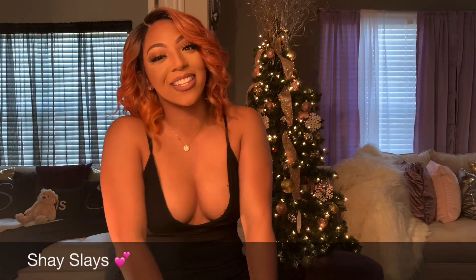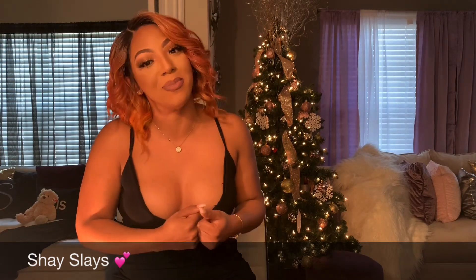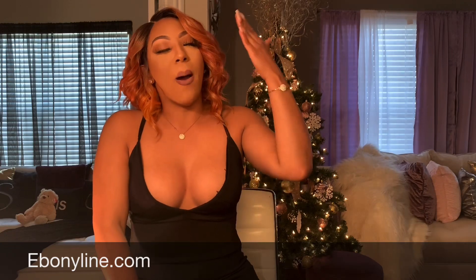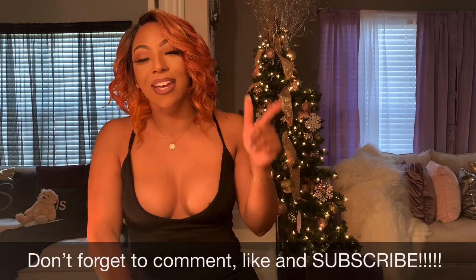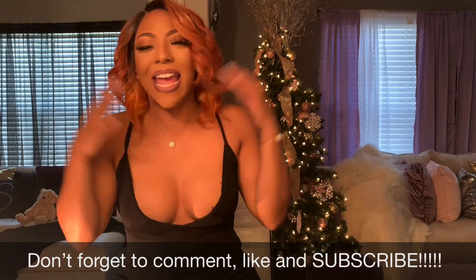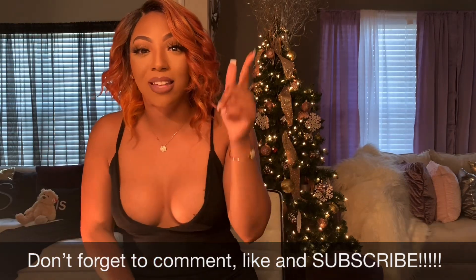What's up you guys, it's your girl Shay Slaves and I am back! I have missed you guys, hopefully you guys missed me too. I'm back with another sponsored review from ebonyline.com. If you are interested in seeing more on my thoughts on this unit, keep on watching. Don't forget to comment, like and subscribe. I'm back baby — it's lamest, it's Christmas time and this is one of the units you don't want to miss.